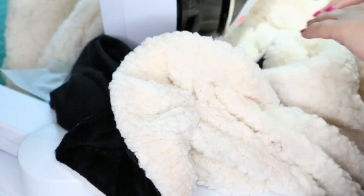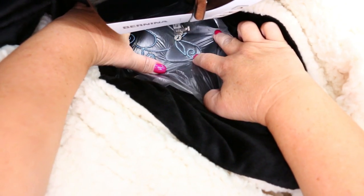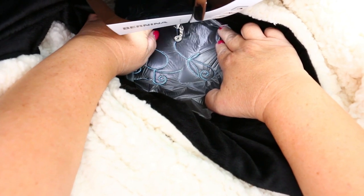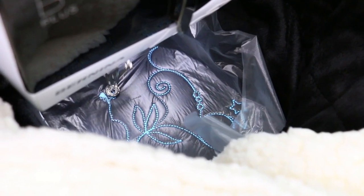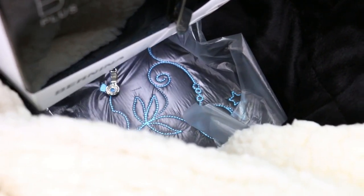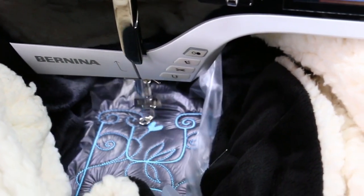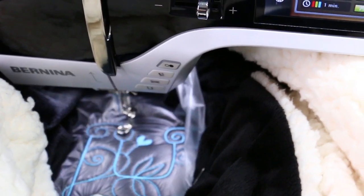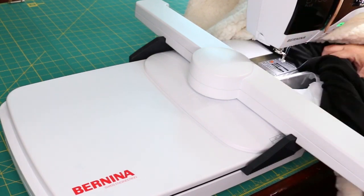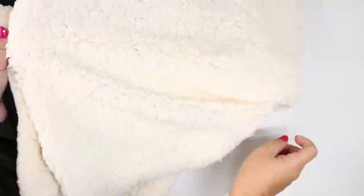Now place the water-soluble stabilizer directly on top, and don't forget to remove that sticker. The pins are still in your material — that's okay, we're going to remove them in a moment. Go ahead and start stitching, and as you're stitching you'll remove the straight pins. You're going to have that material all puddled up around the needle and presser foot, so just take your time. I chose a monogram design and slowed my speed down for more control, using stop and start as I went along. Everything went really great — just make sure everything is out of the way.